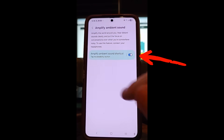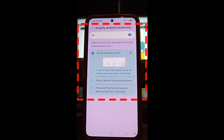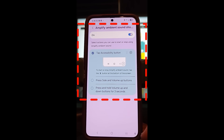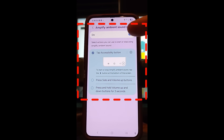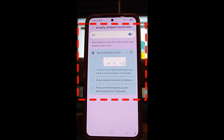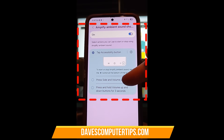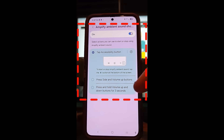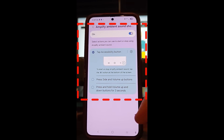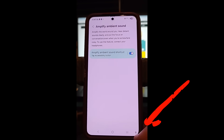Once you do that, turn this little switch on right here. It's going to bring something up — if you've already set this up once it won't show the next screen until you tap here. That brings up where the little accessibility icon will be at the bottom corner. Tap accessibility icon — that's how I want to do it. You can select the action to start or stop Amplify Ambient Sound. You don't have to have it on all the time. You can tap the little icon in the corner, press the side and volume up buttons, or press and hold the volume up and down buttons for three seconds. I like having the little icon in the corner so I can just tap it — it makes it real simple. Once you have this set up the way you like it, you can go back.